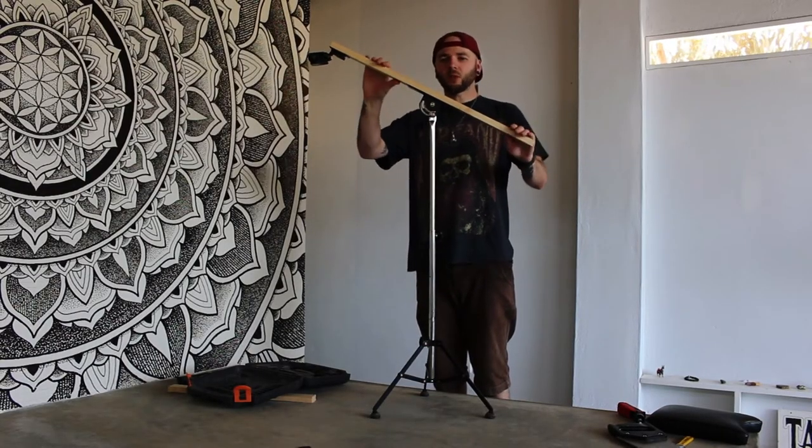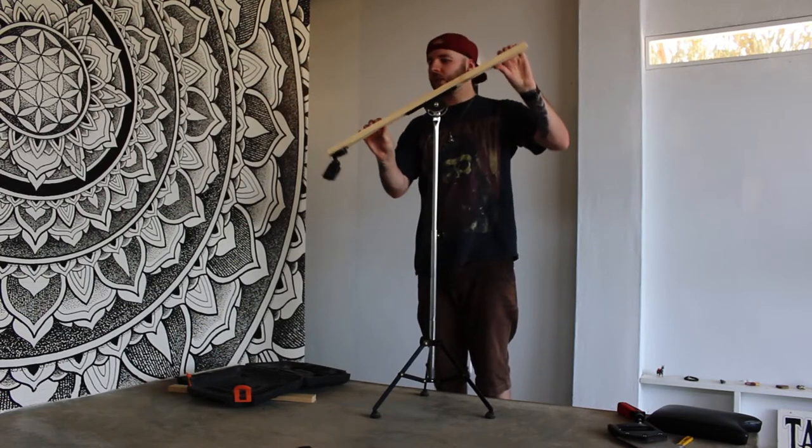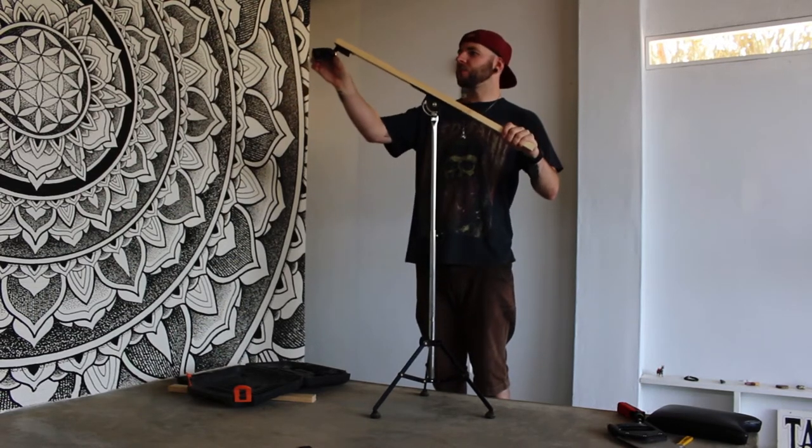How about that? Fully adjustable overhead filming rig thing. Let's try it out.